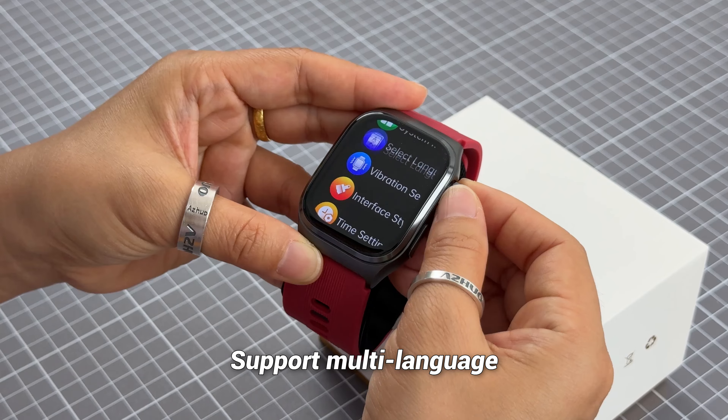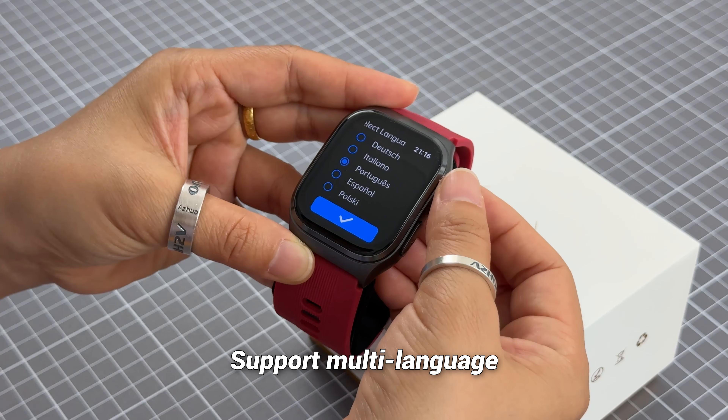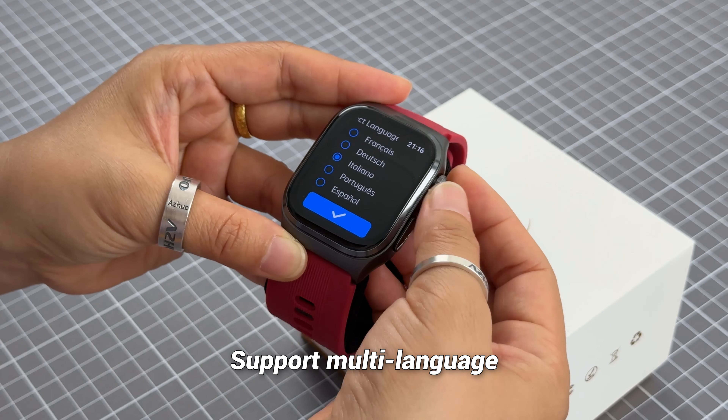In the settings, you can see there are different languages available. You can check them one by one — very nice. You can set different languages accordingly.